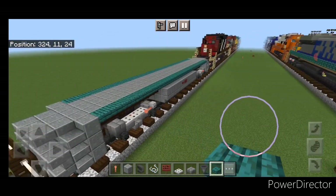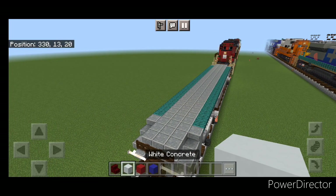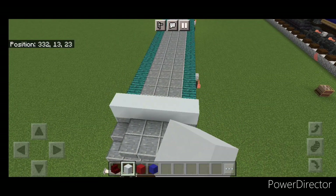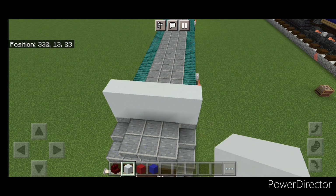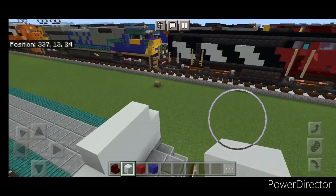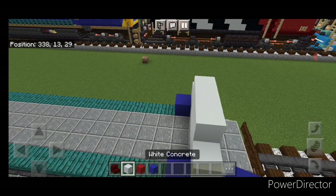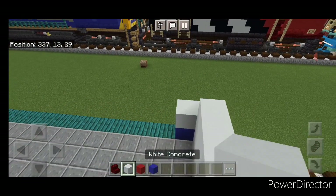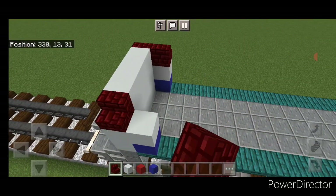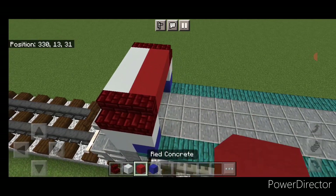Come up front. On top of the front, on the third block back from the end, do two rows of five white concrete, and then three on the top middle. Then come behind it — put a blue concrete on each side, then a white concrete above it. Then two red nether brick stairs here facing outward, two here, and three red concrete across the middle.